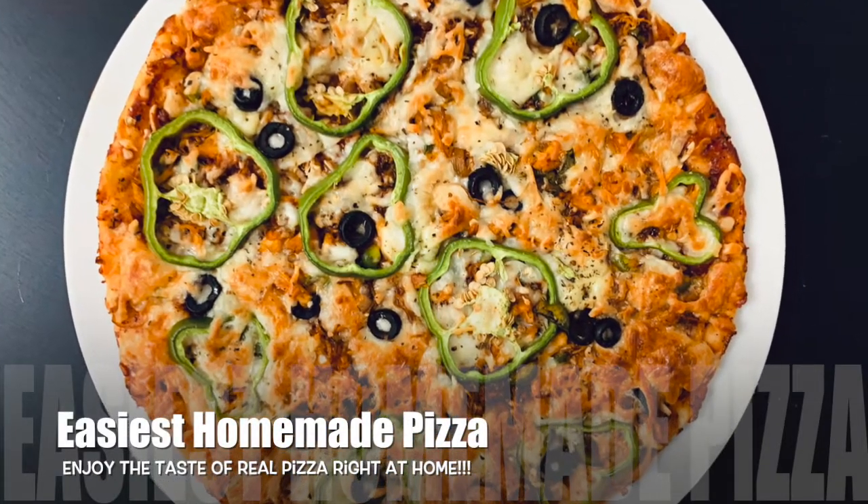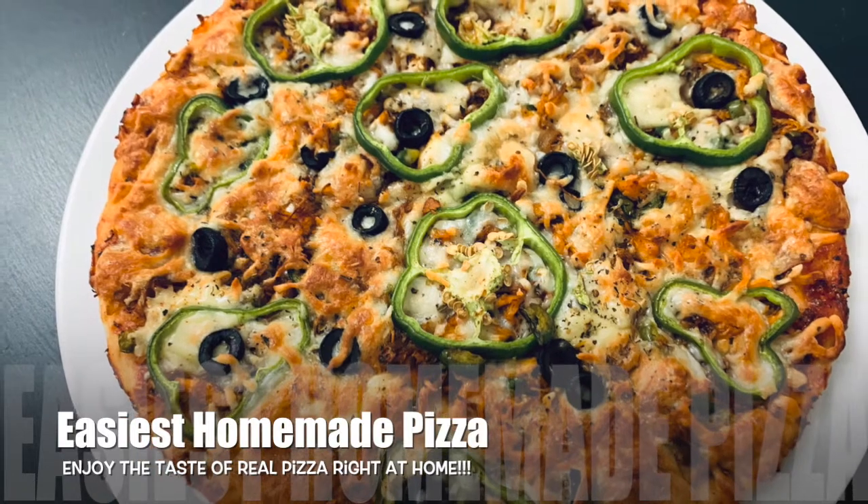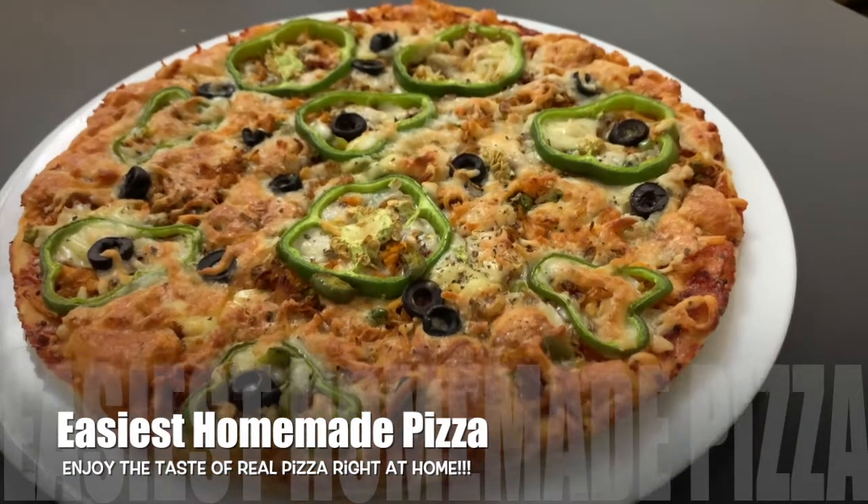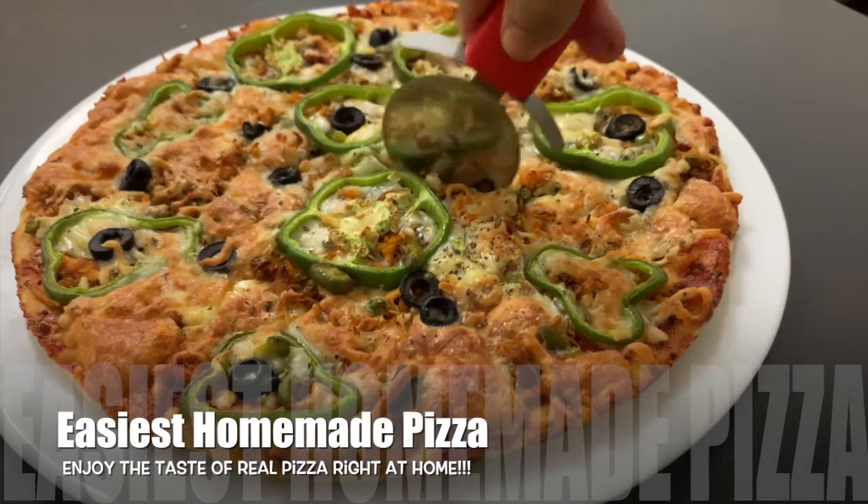Hello, Assalamualaikum! I am coming to you with the easiest homemade pizza recipe. This recipe is very easy to make.